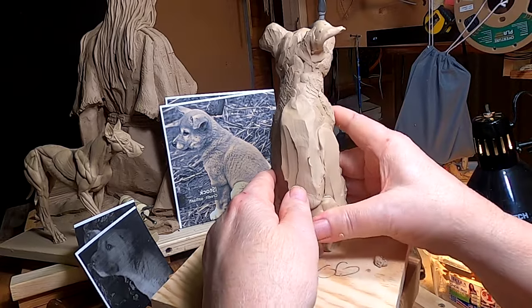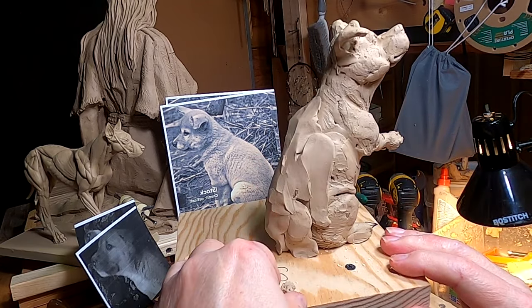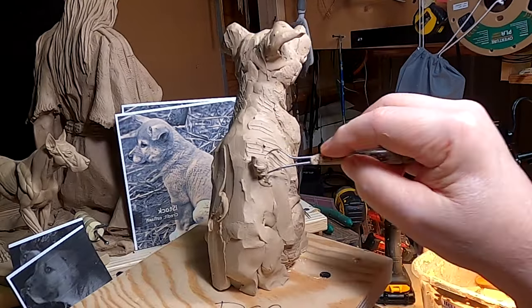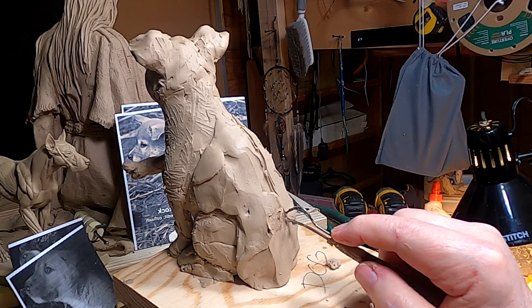Cute. Oh brother, I'm using the word cute. What have I come to? I gotta center his back.